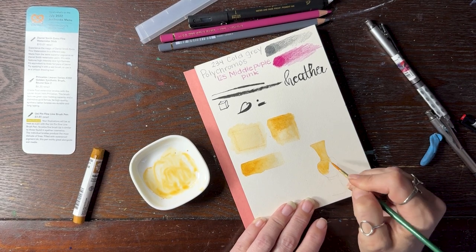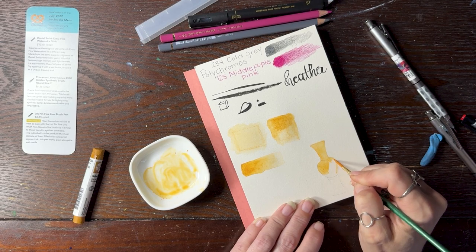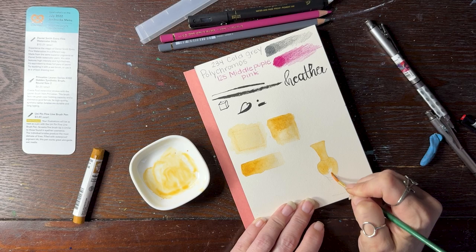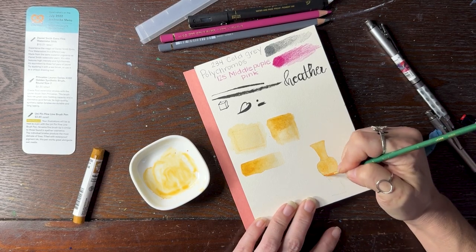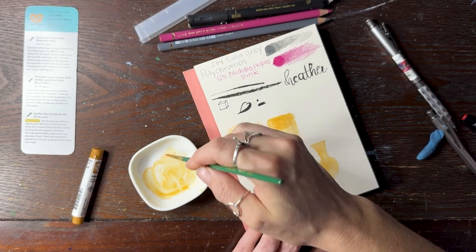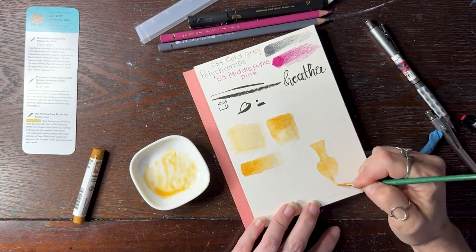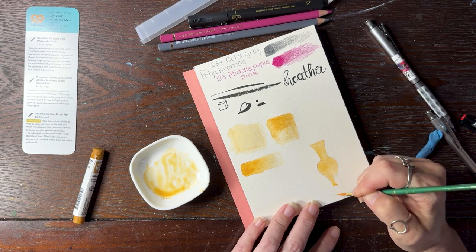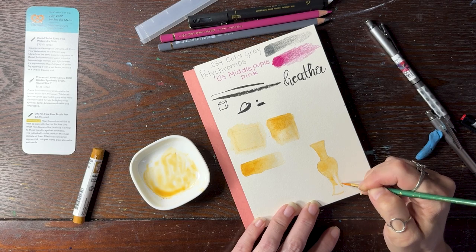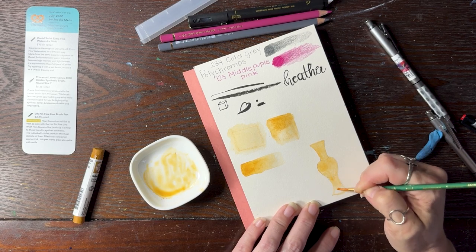I have some Daniel Smith — actually, I have a decent amount of Daniel Smith now. I've tried some of the sets from various artists, and Moonglow is one of my favorites. I don't have a large amount, but I have some sets now. So this will be a nice addition to the collection. This paper — I'm not used to painting on hot press either, but it is nice, very smooth.